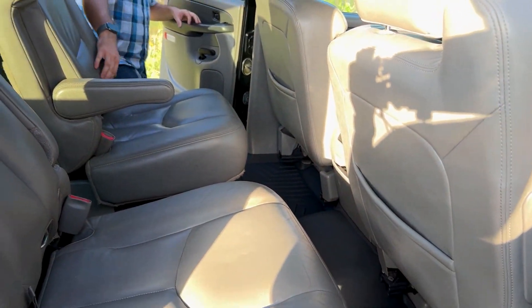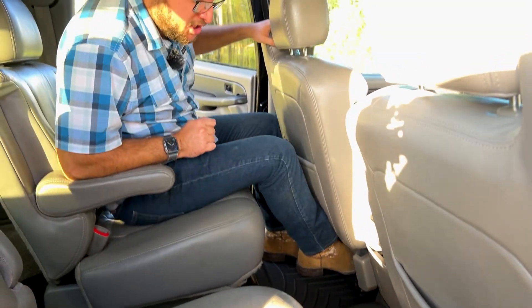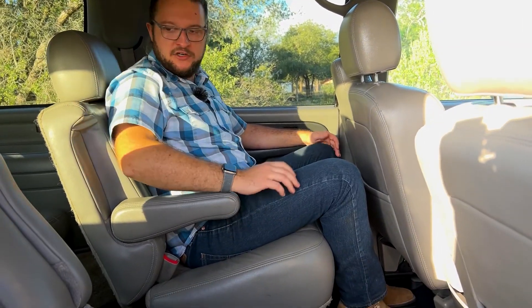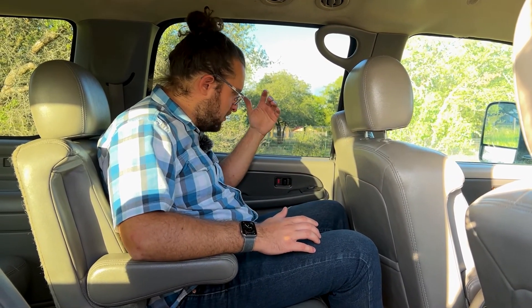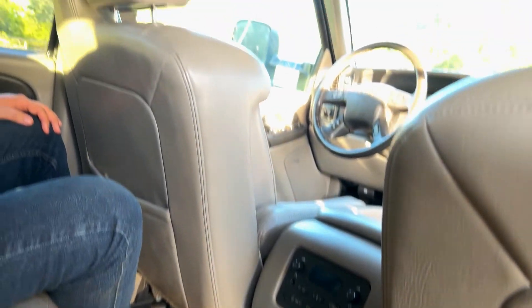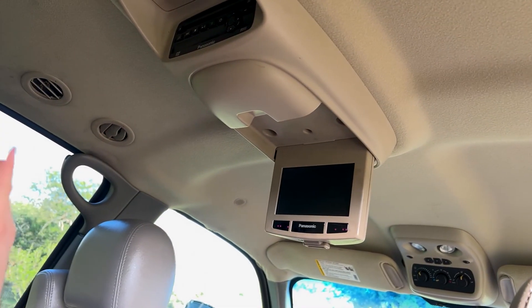The back seat has captain's chairs as well — those are aftermarket floor mats so don't expect those on your Suburban. I'm 5'10" and I have a lot of space up, down, and to the side. Even in a bench seat configuration, an adult could sit there without competing for space too much. Back here you can control the radio and the DVD system — because this was the total luxury of 2003, and total luxury in 2003 meant a DVD player.